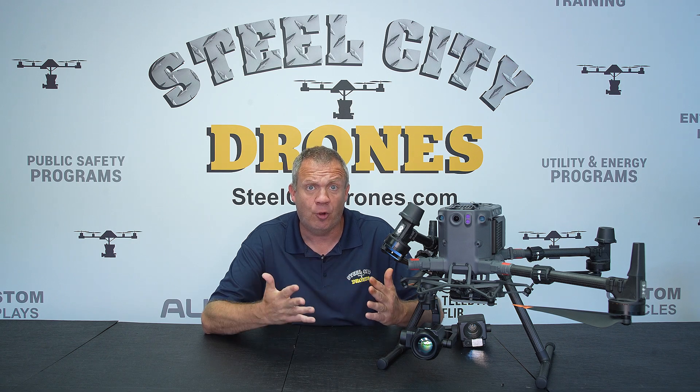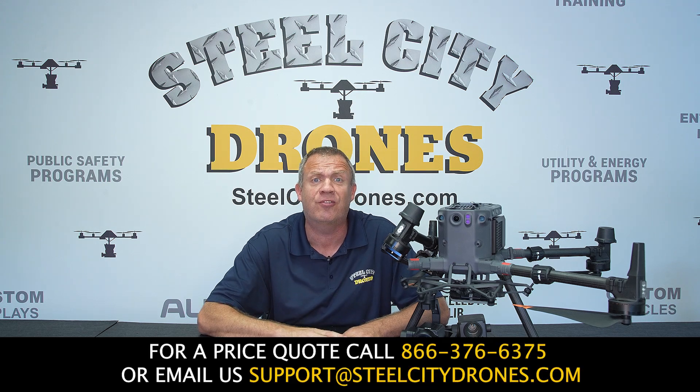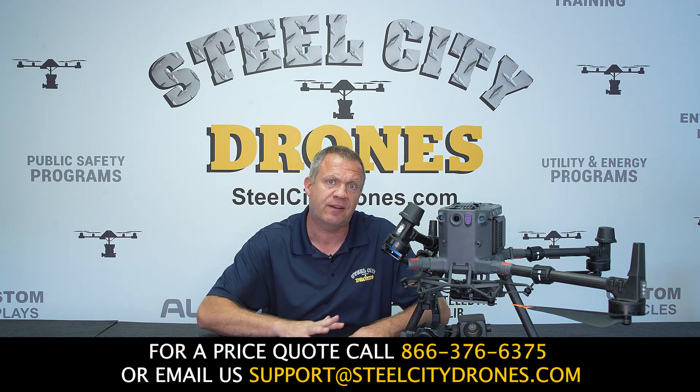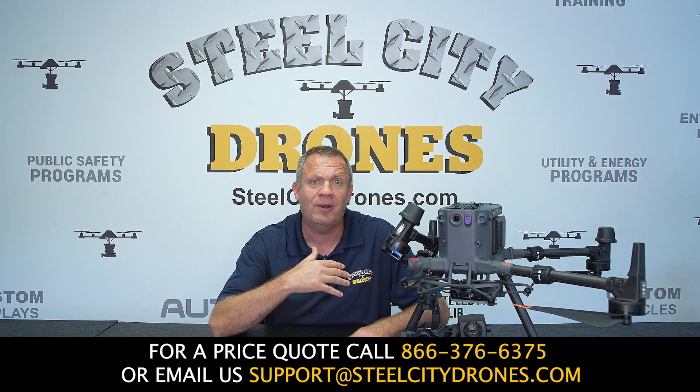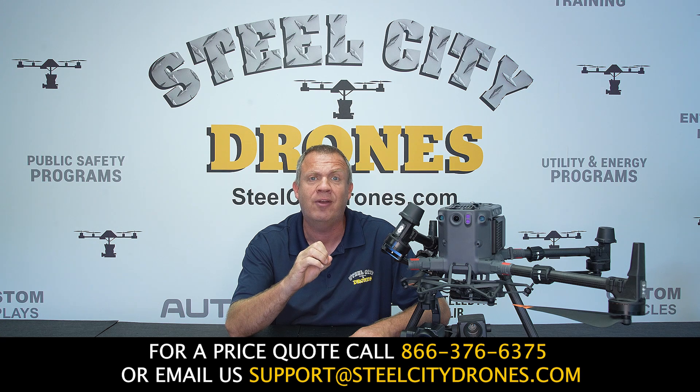So those are the results — I hope that was helpful in showing exactly what this camera can do. We're comparing this to the H20T camera, which has been the staple for the past four years of DJI Enterprise and has been the standard resolution for many years. This is taking things to the next level. If you'd like a quote, please give us a call — we have it in stock and ready to ship, and we're glad to answer any questions. If you haven't yet, please help us grow the channel: hit the subscribe button, the notification bell, and like the video so we can give you more content more frequently. Thanks for watching — we'll talk to you soon.